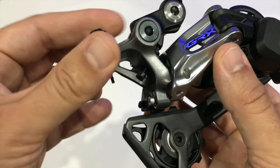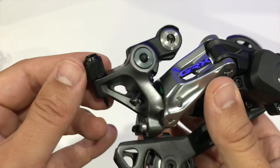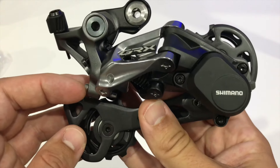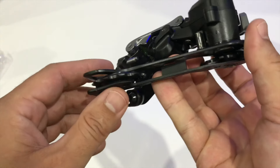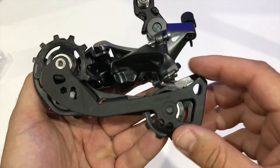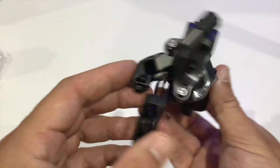I quite like the way they're doing the barrel adjusters in the recent Shimano stuff — there's just one little bit on the barrel pointing out, so it's easy to track how many rotations you give it. Yeah, initial impressions in hand feel really rather good — it feels like a proper high quality Ultegra-level derailleur.